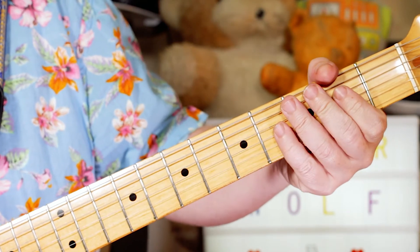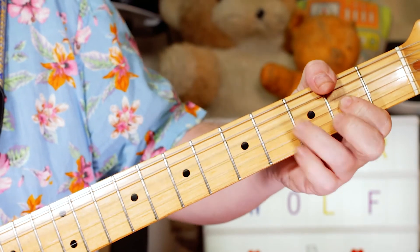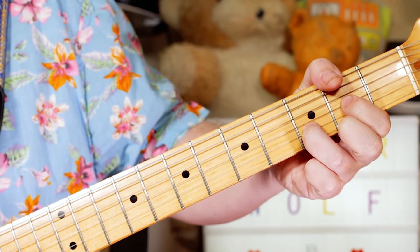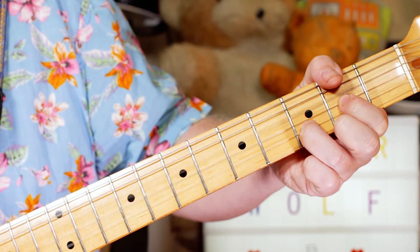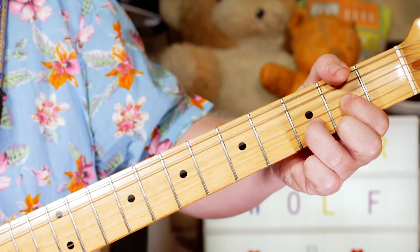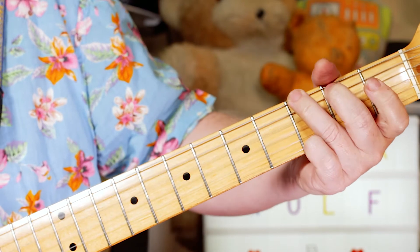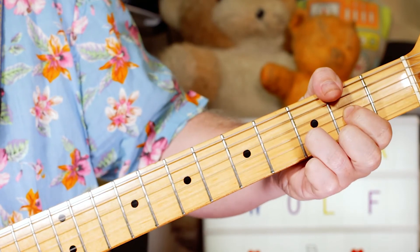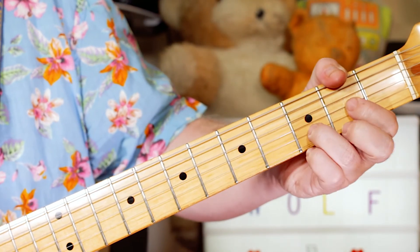Going into the chorus, we've got the same three chords — D, G, A — just a slightly different rhythm. And the chorus is simply D, G, A, and a stop on a G, and back into D.